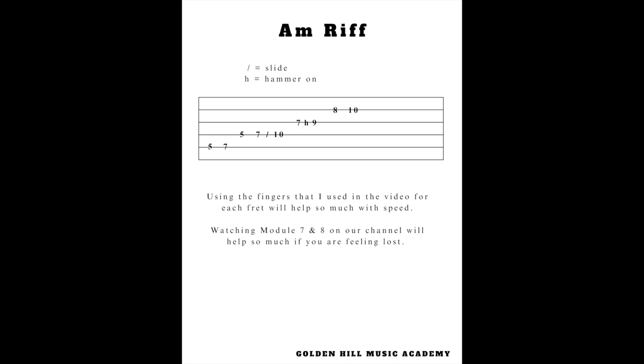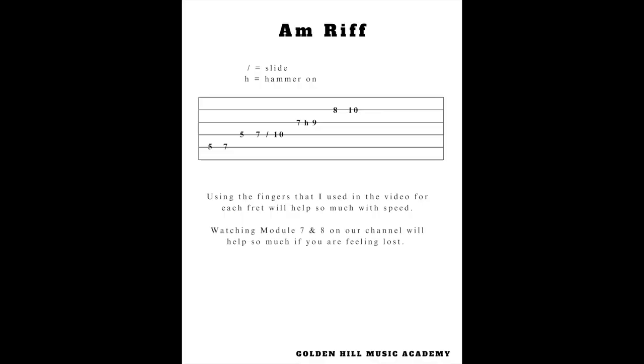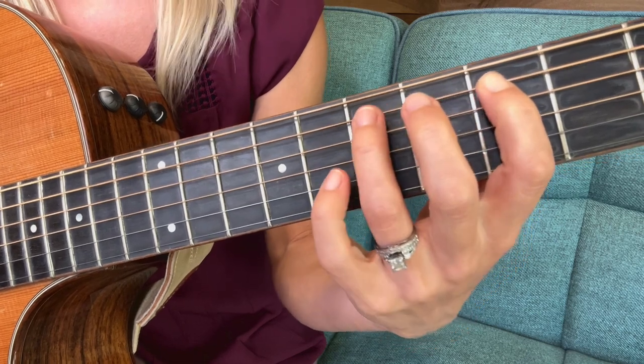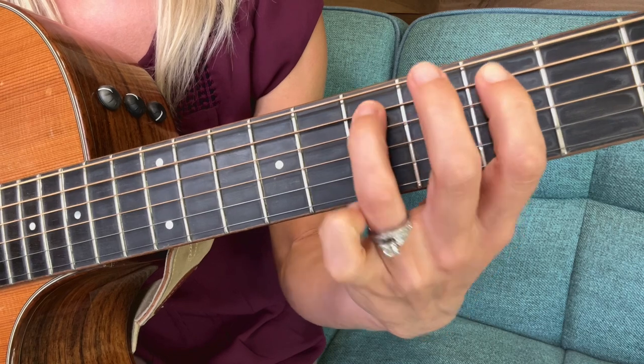The H in guitar tabs means hammer-on. We start on the fifth string at the fifth fret. I would suggest using your first and third finger for this because it'll be faster and easier — fifth fret, then seventh fret with your third finger on the fifth string.